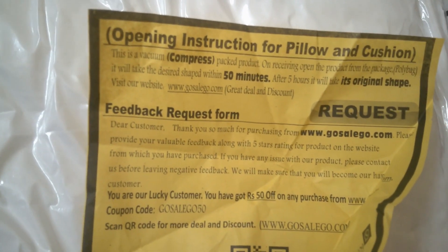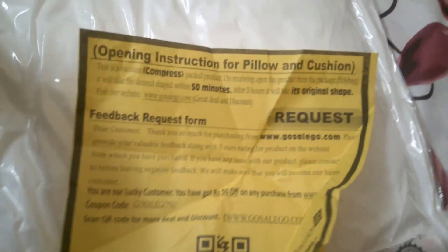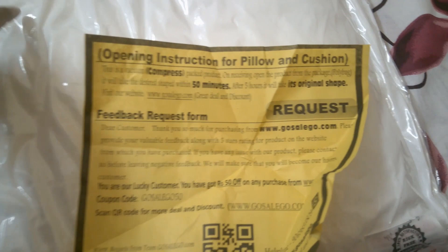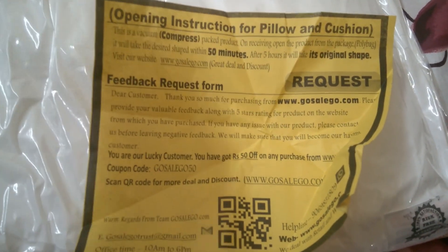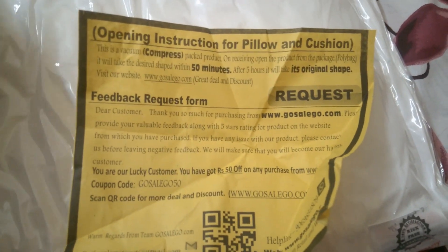This is the manual. This is a vacuum-packed product, meaning air is filled in the packaging. It is not a vacuum pillow — vacuum pillow means air is filled inside the pillow for comfort, but this is actually a normal cotton pillow.